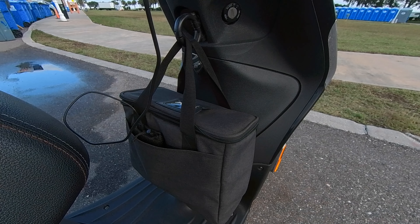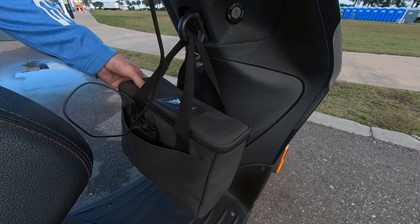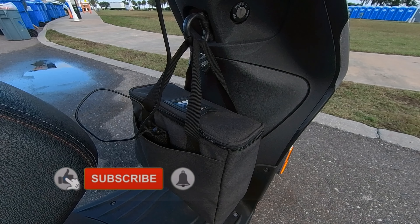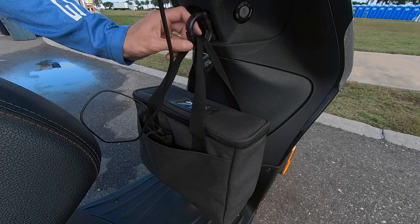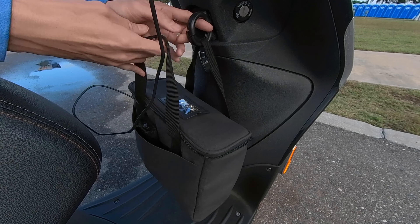Today I want to review my insulated drinks carrier. It's just as essential as your insulated bag if you're doing Uber Eats or DoorDash on a scooter. You're going to need a good, reliable drinks carrier. This one attaches right onto the bag loop on my scooter — hopefully yours has one too.